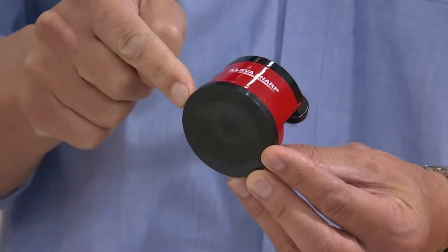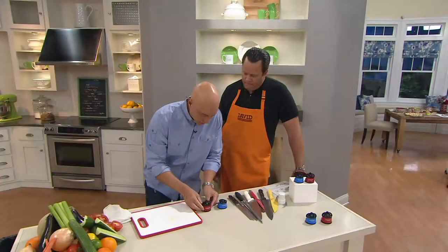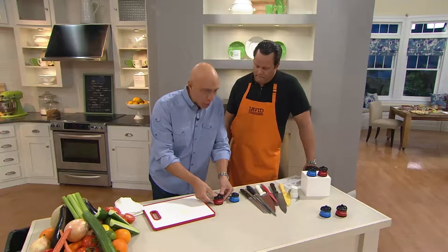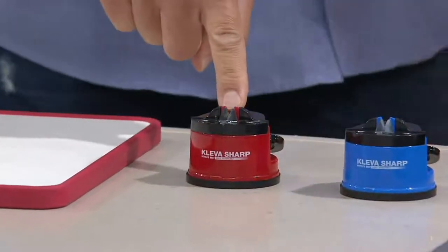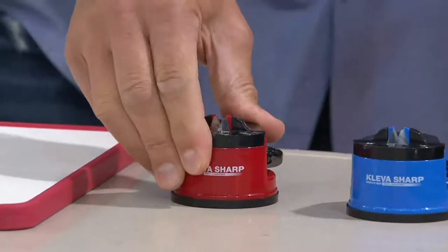Patented suction cup technology right here. I'm going to show you something. When we put this on a flat, smooth surface, watch what happens. Put this down — there's a little clasp here. When you engage this clasp right here, when I push this down, that is now on this table, secure.